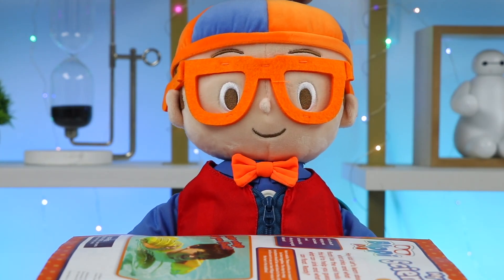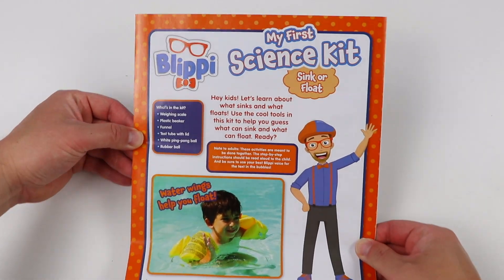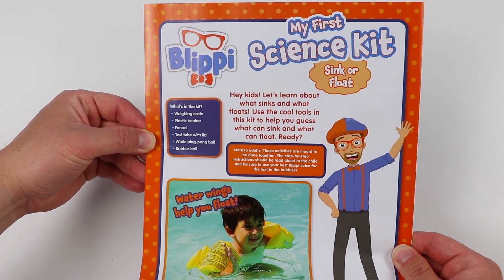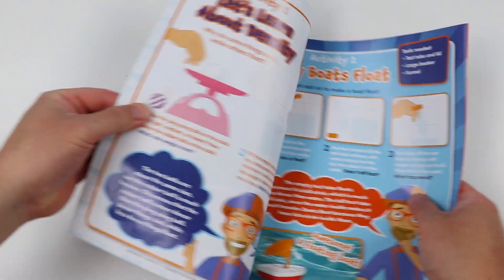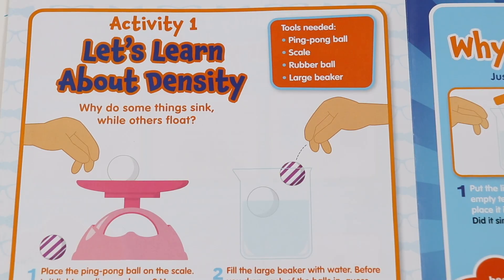Everyone ready? Let's go! Alright, Osmo fans, let's have some fun. It looks like this is Blippi's first science kit. Let's see what our first activity is. Okay, Activity 1: let's learn about density.